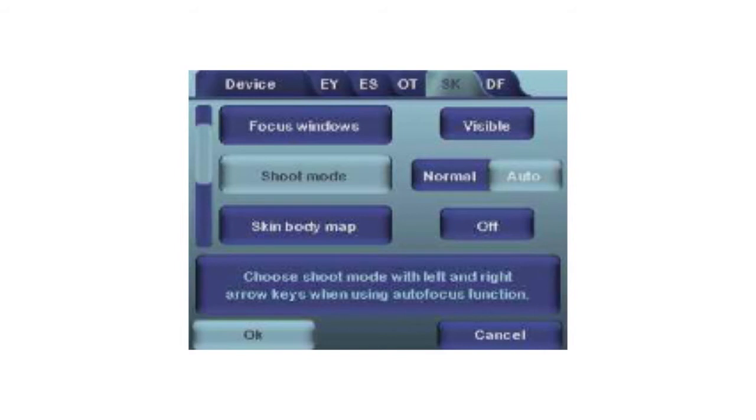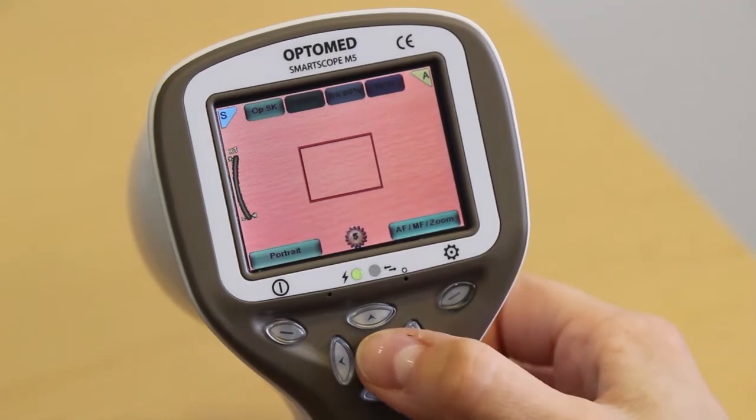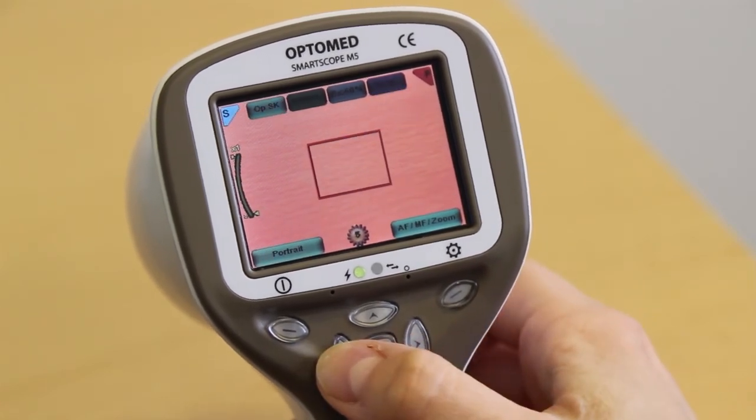With the auto shoot mode, you only need to press the button halfway down and the camera will focus automatically. Focus window: the focus window feature helps the user find the right focus target in the image. You can hide or enable the focus window in the SK menu. The focus window is activated by pressing the middle key until the icon F appears on the screen. Move the red focus window box by using the arrow keys.